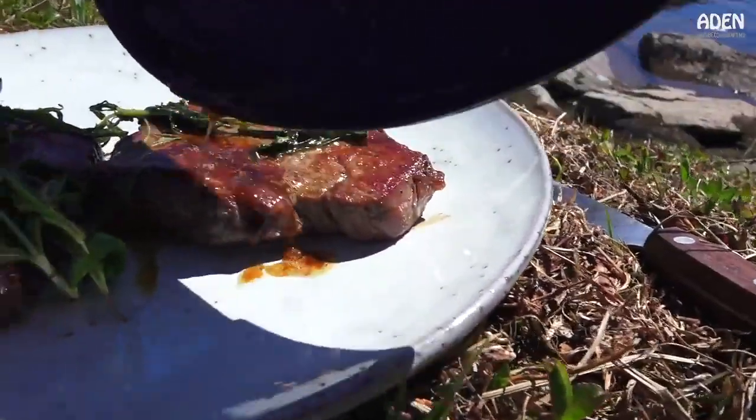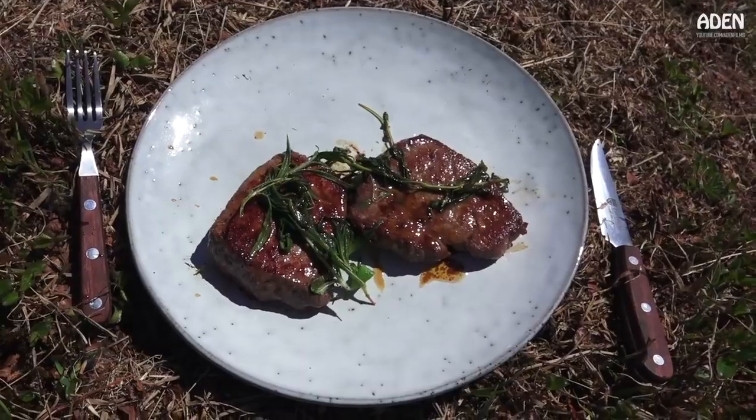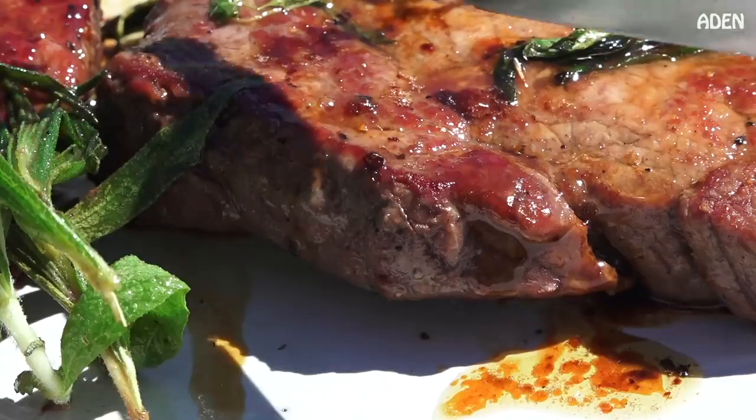I'm going to mix in a little bit hard. Okay, let's put it in the pan.